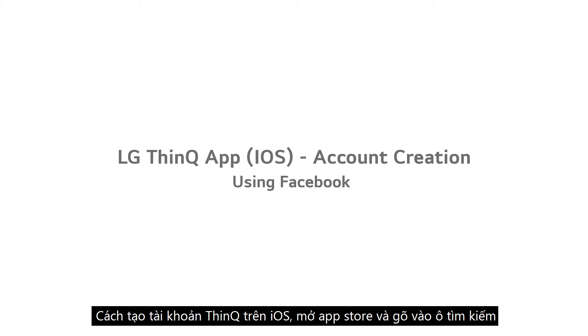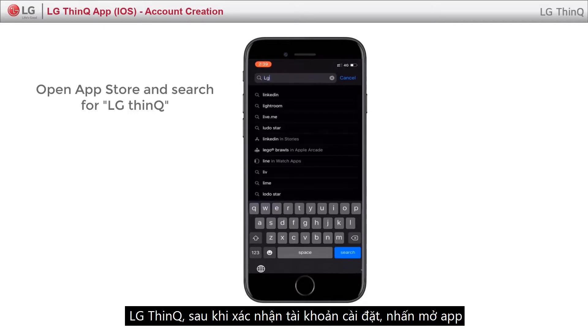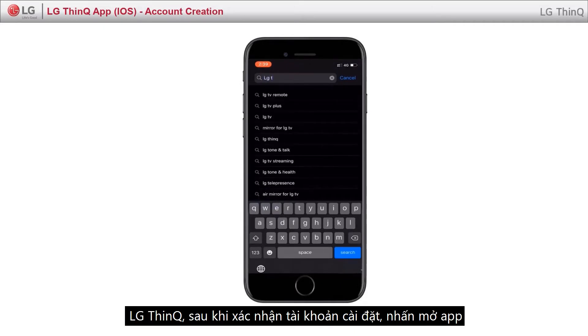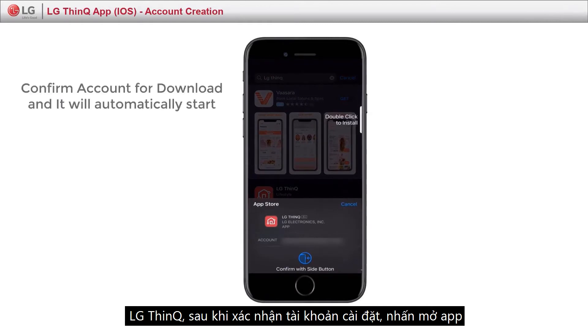Let's see creating account on iOS device. Open App Store and search by typing LG ThinQ. After confirmation of account, click Open.